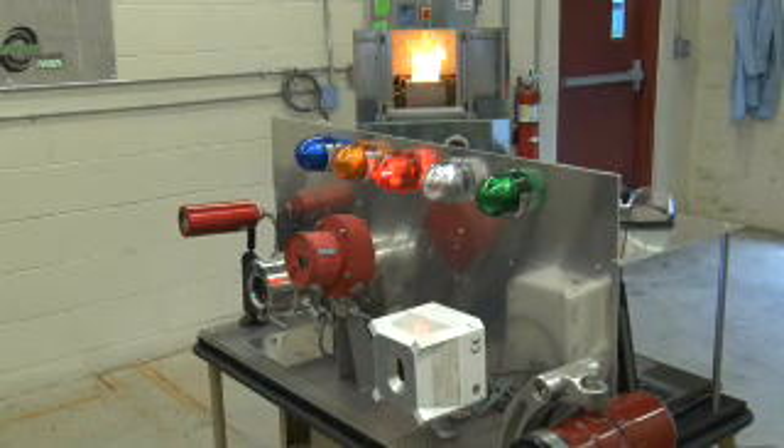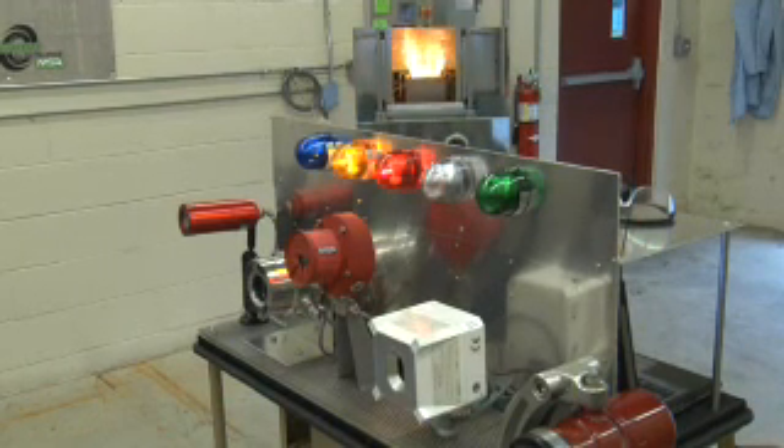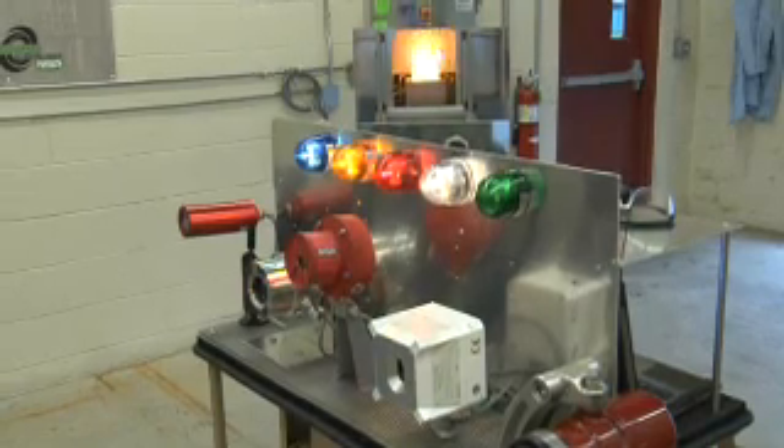As you can see, 100 milliliters of gas produces a significant fire that should be seen by a flame detector.